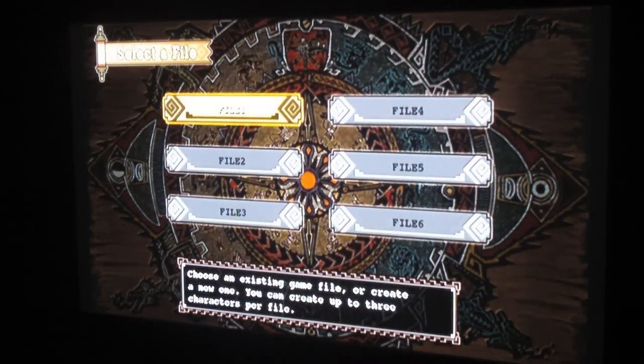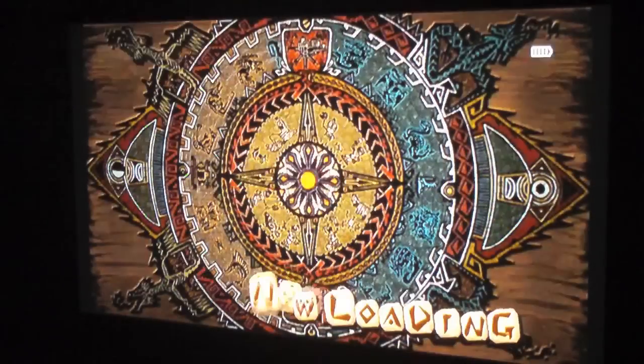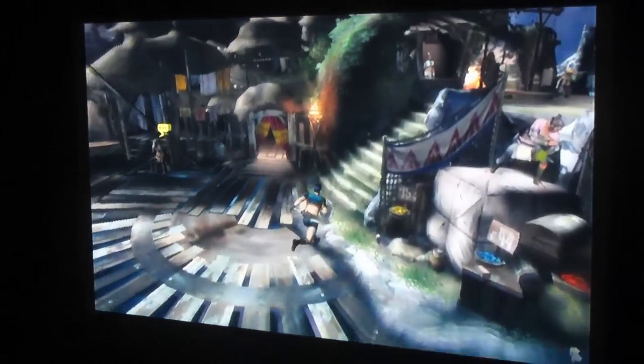Most people's games have been locking up. As you can see, mine did not. You go to file one, start game, and it gives you the option to continue. And here's the game fully running on the Wii — no lockups, fully explorable.